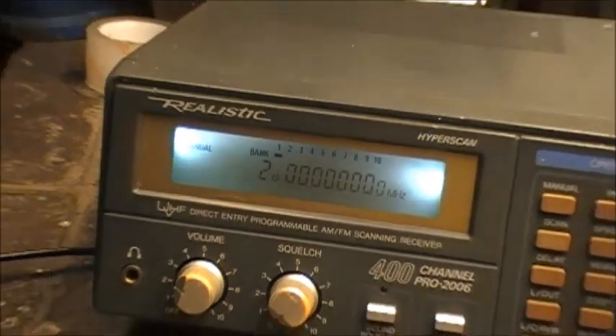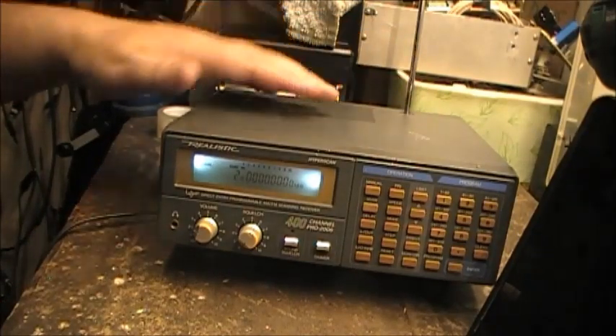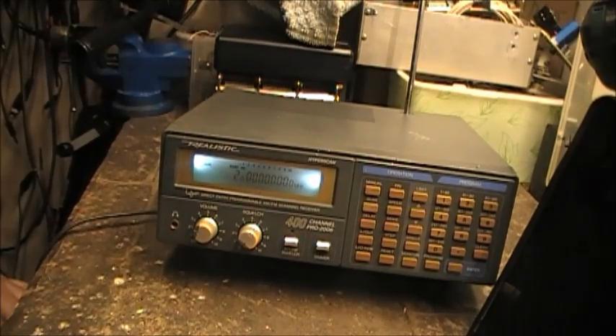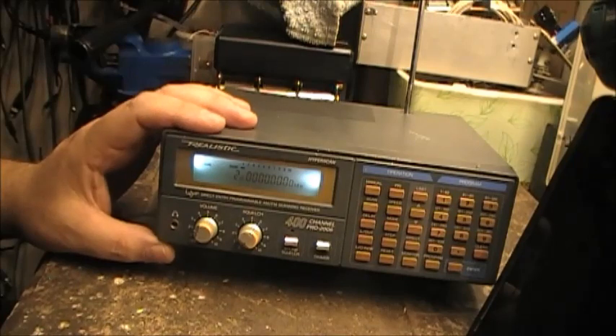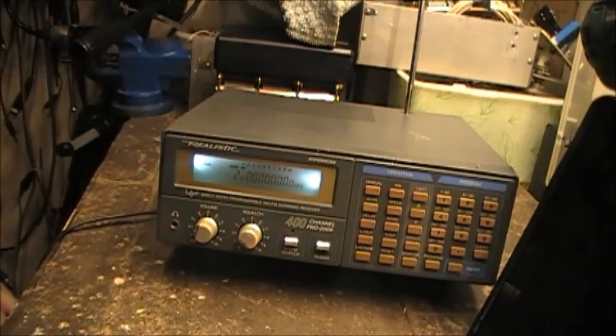Anyways, that's how I had to modify the Pro 2006 and give it some LED backlighting behind the LCD. Anyway, hope the videos are useful to you. Next up we have another - not a scanner, but a cool little item that I'm going to show you next, so stay tuned. That's two LCD backlight upgrades today that I've done - one for the Pro 2022 and one for the Realistic Pro 2006. Hey folks, hope you enjoyed the video - all the best and we'll see you on the next one.